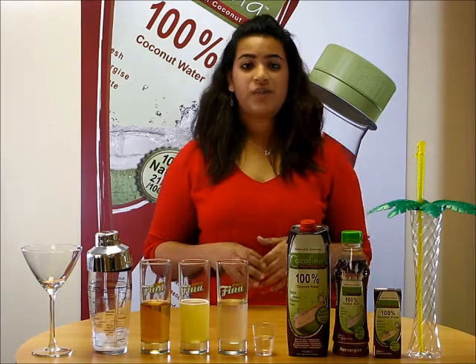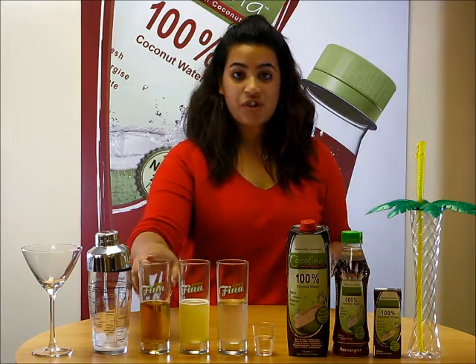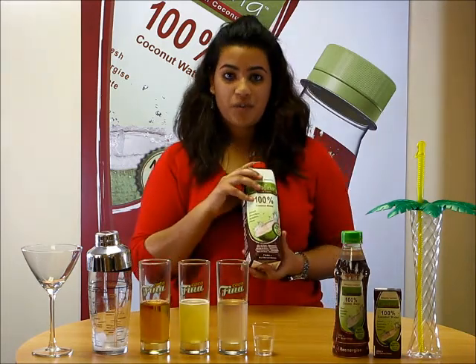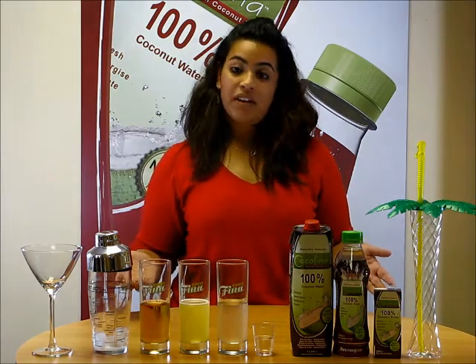For this cocktail you will need half a glass, which is around 100ml of apple juice, pineapple juice, Cucufina coconut water, one shot of vodka which is around 30ml, and some ice.